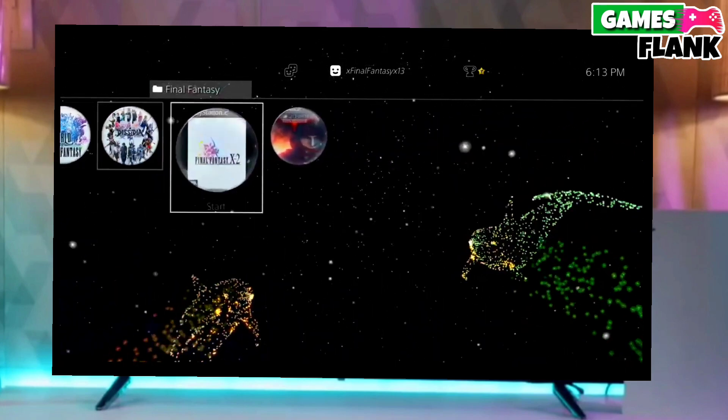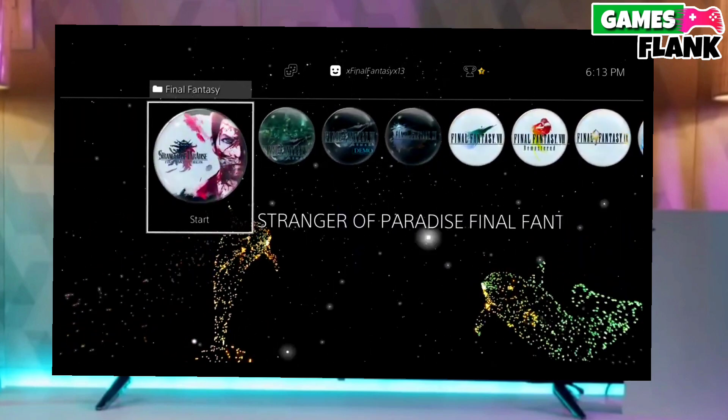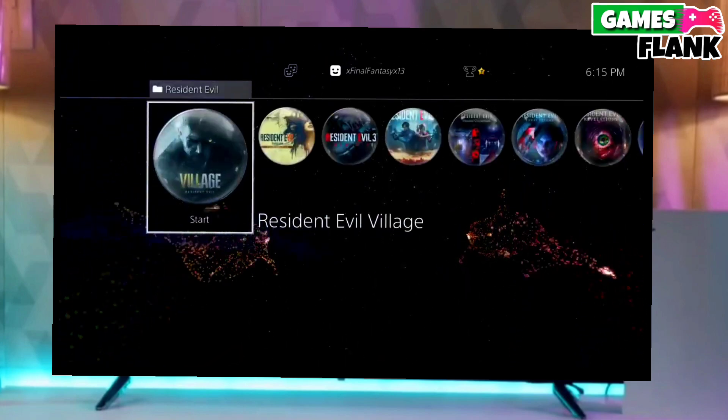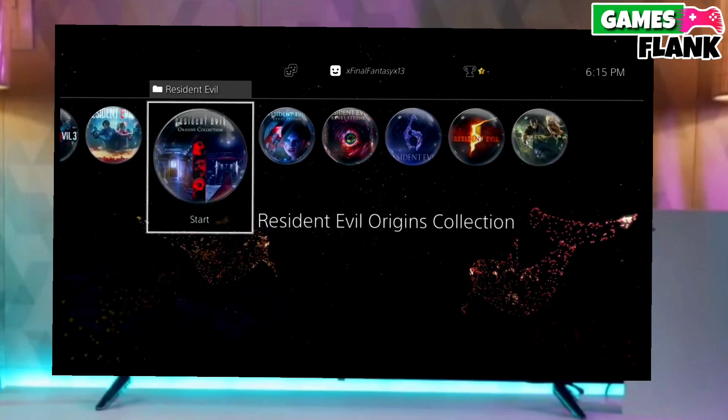The best thing about this jailbreak is that it is fully stable on any PS4 with firmware 10.71. If your friends are also stuck on PS4 10.71 firmware, make sure you share this video with them so they can jailbreak their PS4 too.